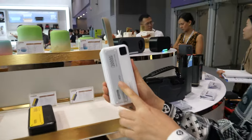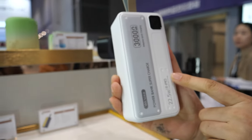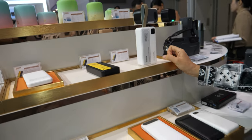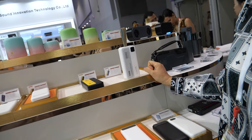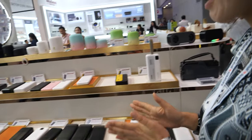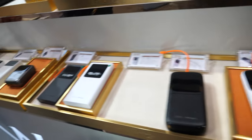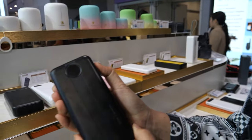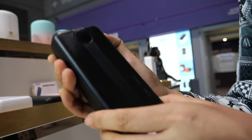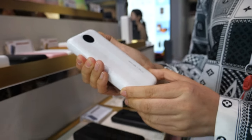This is a new model — a special one. 30,000 capacity with PD 22.5 watts. But 22.5 is only for the PD, not for the wireless — wireless is the other type. Very slim pad design. There you have 66 watts. New design, and this is a white color.